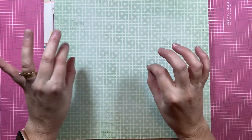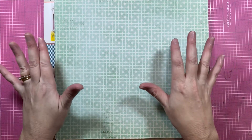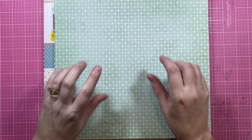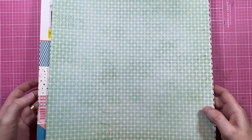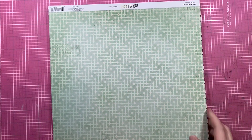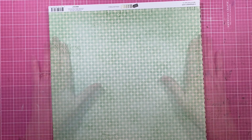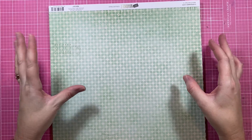So I thought what I would do for this video is show you pretty quickly what I have, and then at the end we can see how much of it I used up. First up, pattern papers.